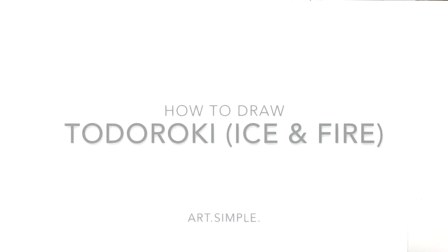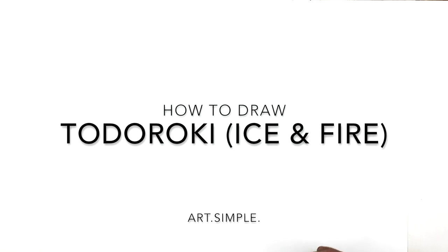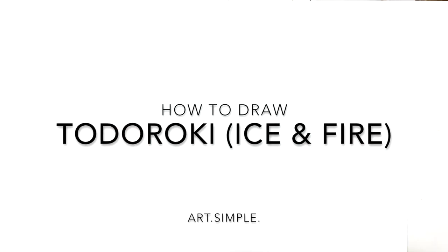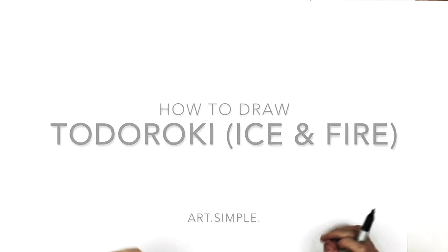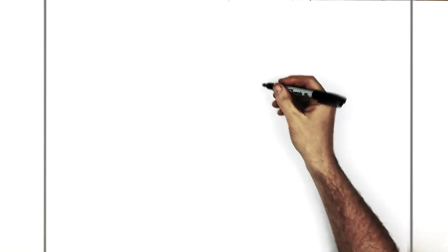Welcome back to another drawing tutorial. Today we have My Hero Academia Todoroki. I have another Todoroki one that's just like a portrait of him, but this one has more of his body, with some ice and fire going on. Landscape orientation page.